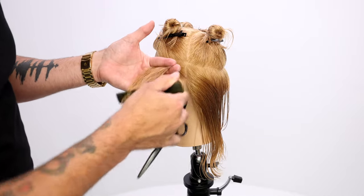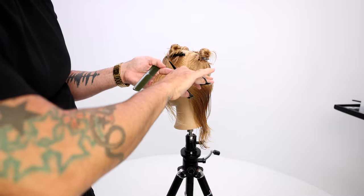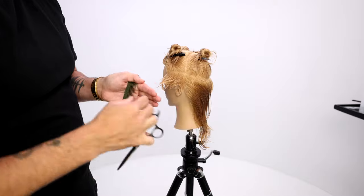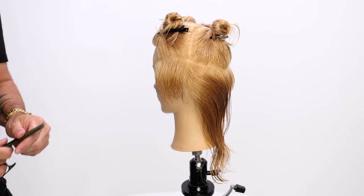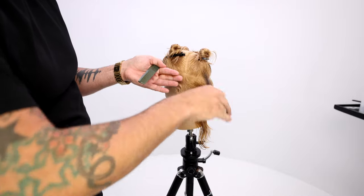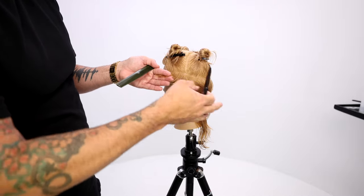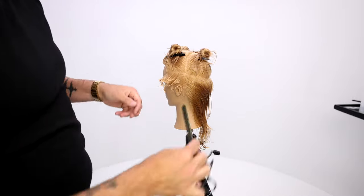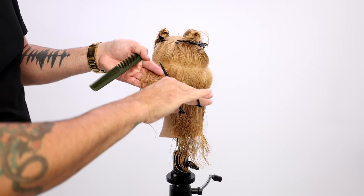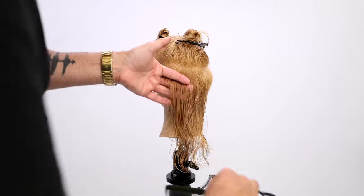So did you layer it? Did you graduate it? With this haircut, I want to layer the sides, but I also want a round shape. So I elevate the hair up a little bit higher to get that layered effect. And then my fingers horizontally are going to follow that parting all the way back through the head shape to create a round shape on the head. So we have a layered round shape.